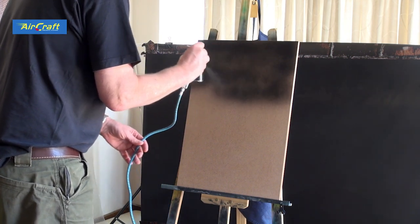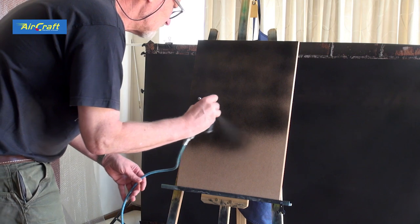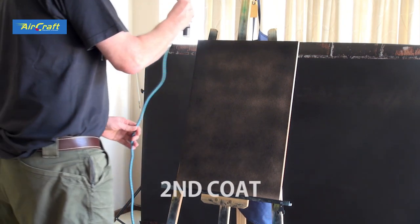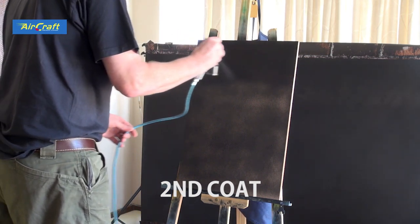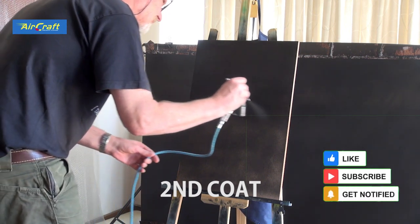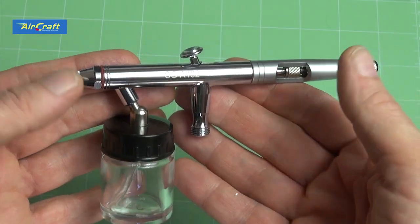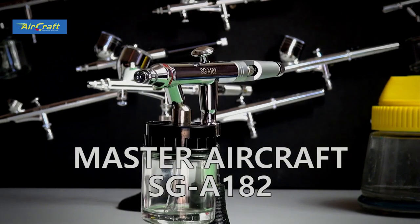The first coat is basically just a dust coat — I don't even let off the trigger, I just hit it one time. After this I come in with a second coat which is a bit more meticulous, and after the second coat it's completely covered. A quick sand and it's ready to paint. If you like this no-nonsense kind of review, please hit like and subscribe so I can do more reviews for you. I'd like to thank Master Aircraft for supplying this brush — it's one of my favorite brushes at the moment. I've got their whole range and I really like this brush for coloring in and all sorts of stuff. Thanks guys, I'll see you again.